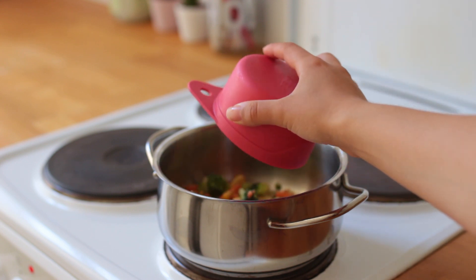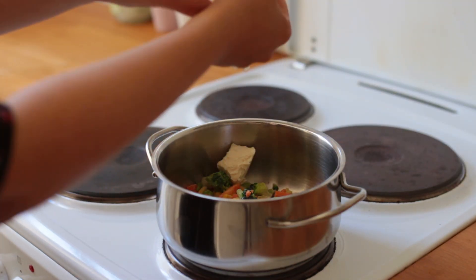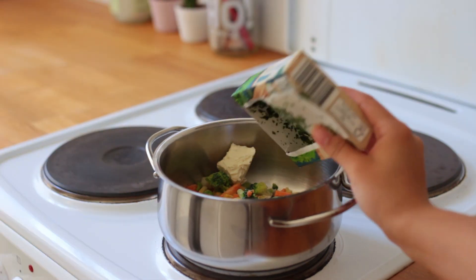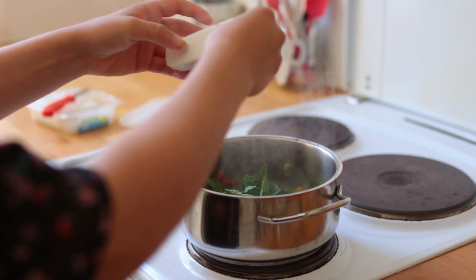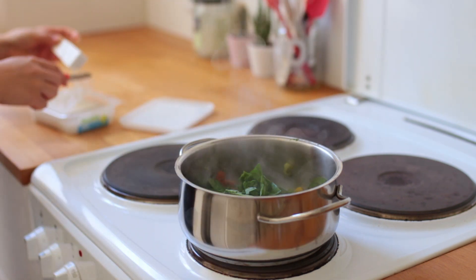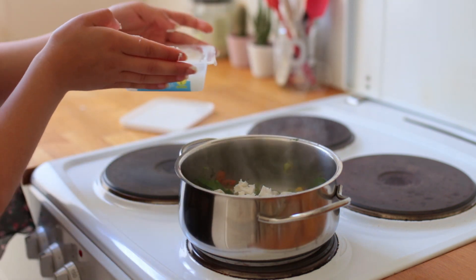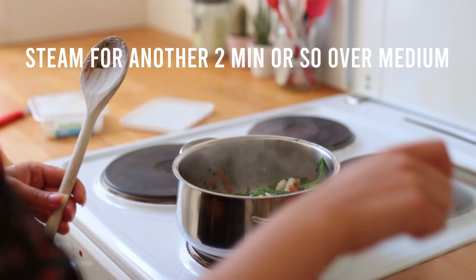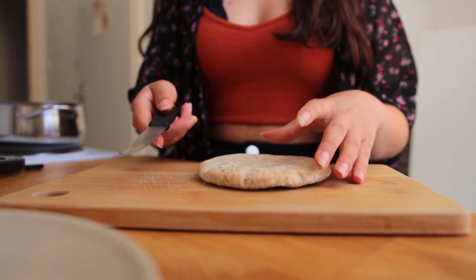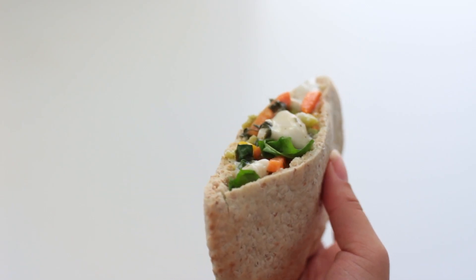To a small saucepan add some frozen vegetables of choice — I went for a mix of broccoli, carrots, cauliflower, corn, and edamame. Also add a tablespoon of vegan butter, a squeeze or two of lemon juice, and some frozen herbs. Bring to medium-high heat. After two to three minutes of cooking, I also added a handful of fresh spinach and a bit of vegan feta, which can be substituted with hummus or vegan cream cheese. Then cut open your pita and fill it with the veggie mix, feel free to add some hot sauce. This tastes super satisfying and it's so simple to make.